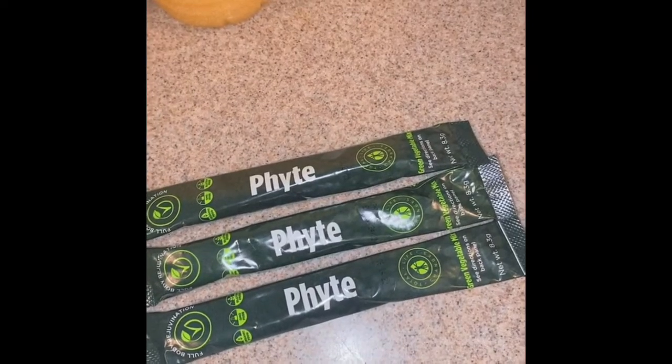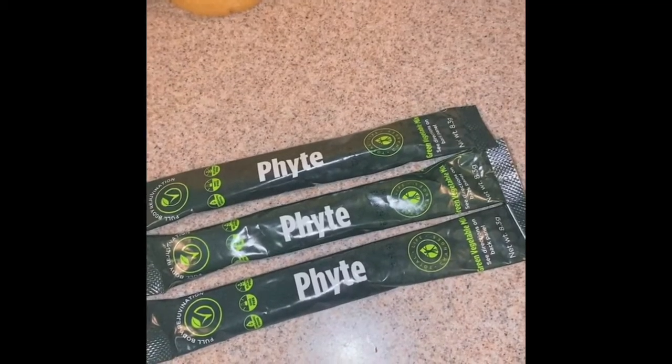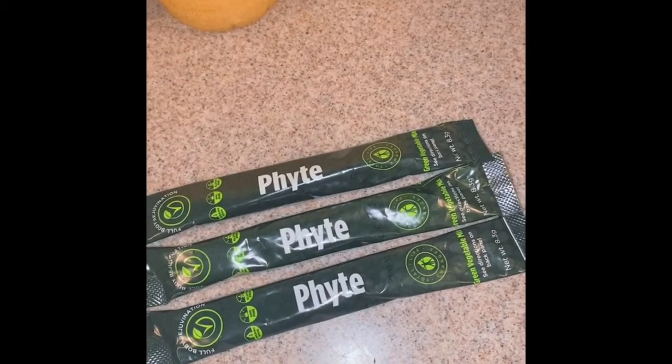It's also a rich source of phytonutrients, antioxidants, protein, fiber, vitamins, trace minerals, and other regular minerals. All of the ingredients come from a whole food source.